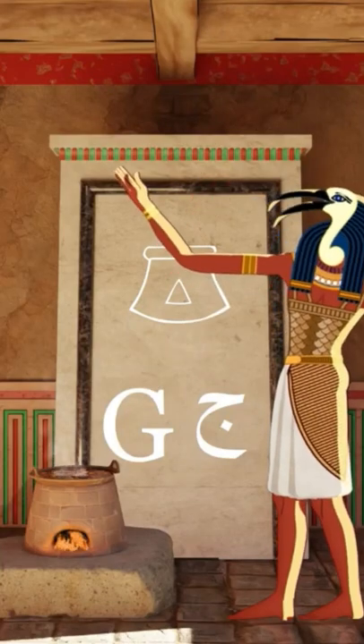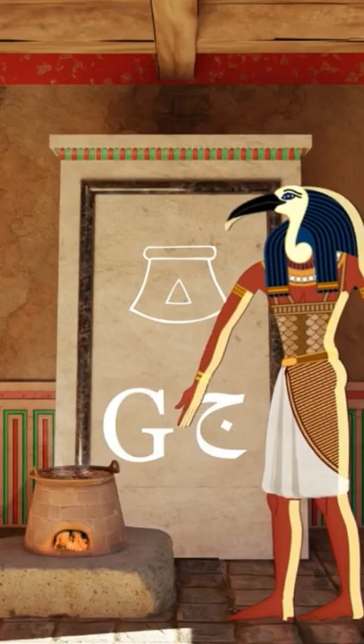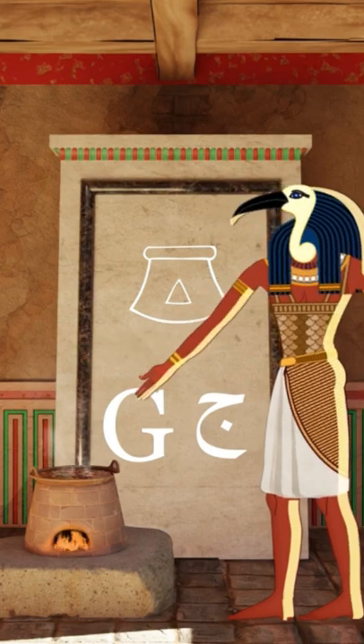Welcome back! Today's letter is G, or Geem in Arabic.